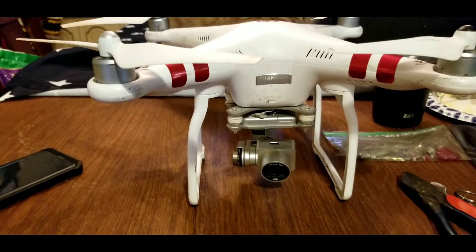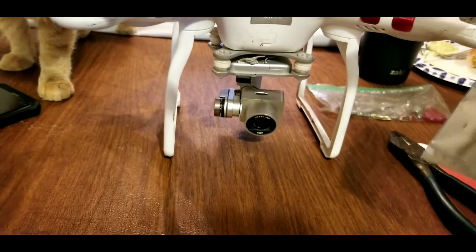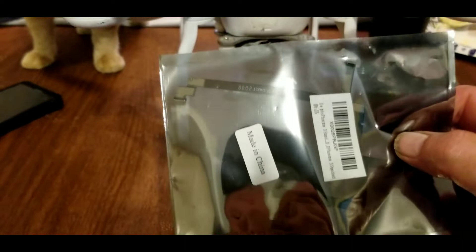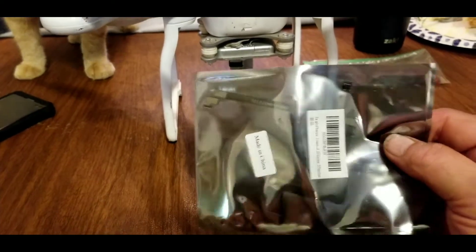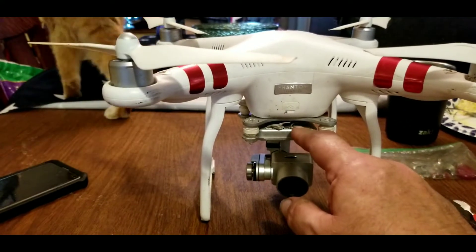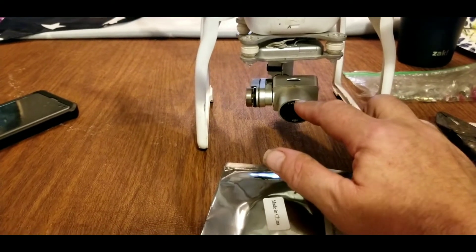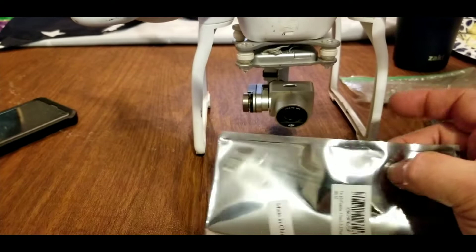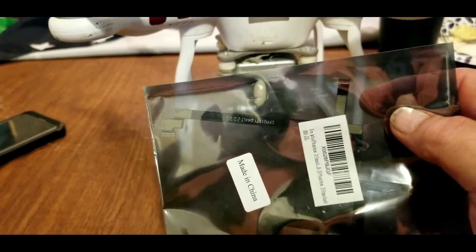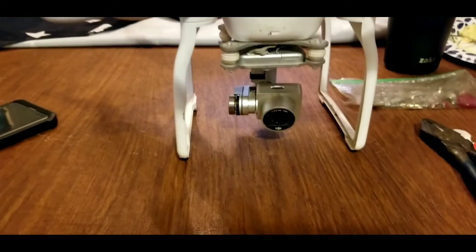I read a little bit online and they said to try a master reset, which we did, and that didn't help. They said if that doesn't work to try replacing the ribbon cable. The ribbon cable is a flexible computer cable that carries data and programming information from the processing unit of the camera up on top to the actual gimbal and camera itself down on the bottom. Apparently after some movement or bouncing around, sometimes this cable will break internally and needs to be replaced. We're going to show you how to do that today.